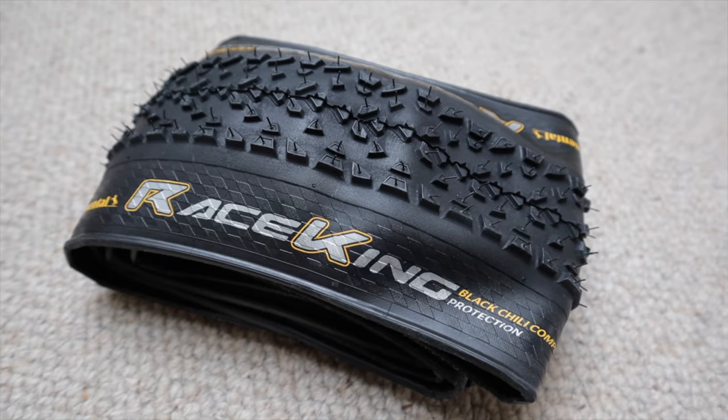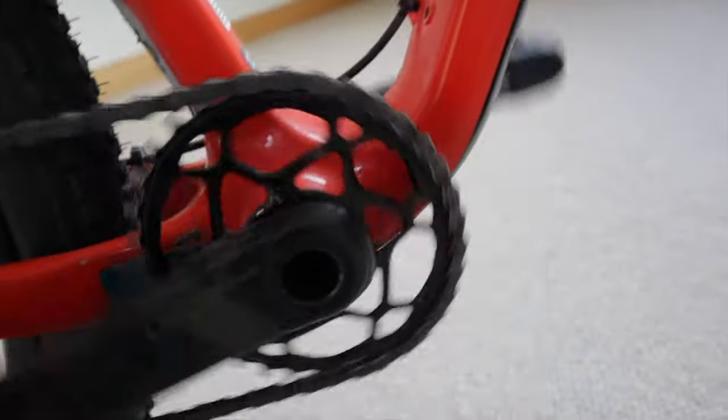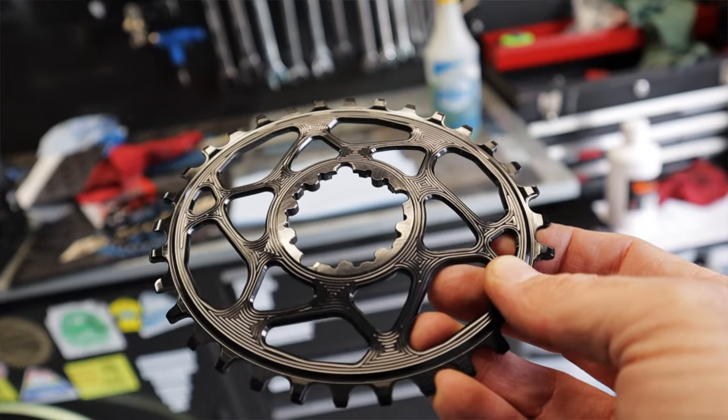My tire of choice is Continental 2.2 Race Kings. I only had to fill up air a couple times on the Tour Divide — never lost sealant, never lost tubeless. If it ain't broke, don't fix it. On the oval ring vs. round ring debate: I personally feel oval chainrings work. In your pedal stroke in granny gear and really low gears it's smoother and you keep traction easier. I tried 32, I tried 36, and in the end the 34 was my sweet spot — Absolute Black 34-tooth oval chainring.